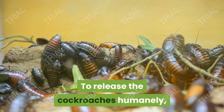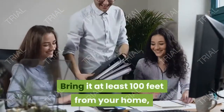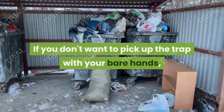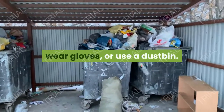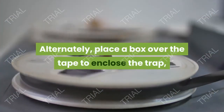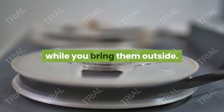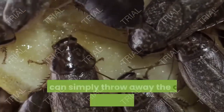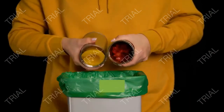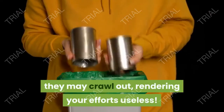To release the cockroaches humanely, pick up the duct tape and take it outside. Bring it at least 100 feet from your home, then shake off the roaches and throw away the tape. If you don't want to pick up the trap with your bare hands, wear gloves or use a dustbin. Alternately, place a box over the tape to enclose the trap, then slide a piece of paper underneath to hold the roaches in place while you bring them outside. If you're going to kill the cockroaches, you can simply throw away the duct tape with roaches attached — make sure to close up the bag or bin once the insects are inside, otherwise they may crawl out, rendering your efforts useless.